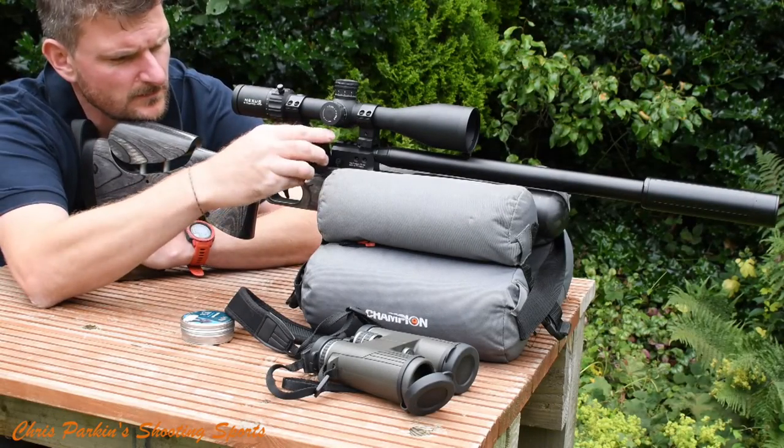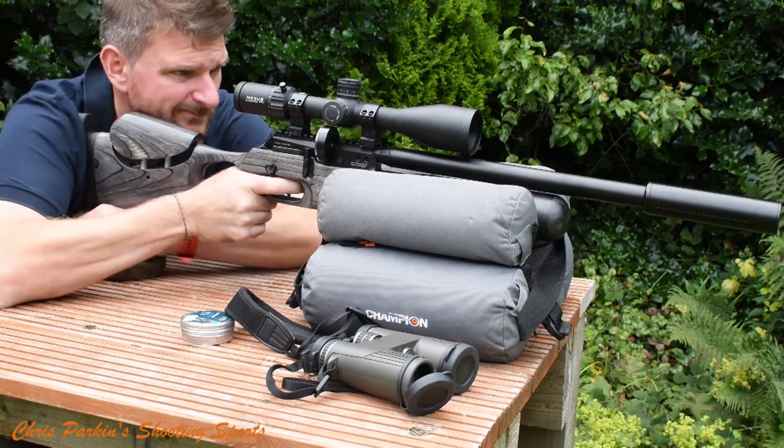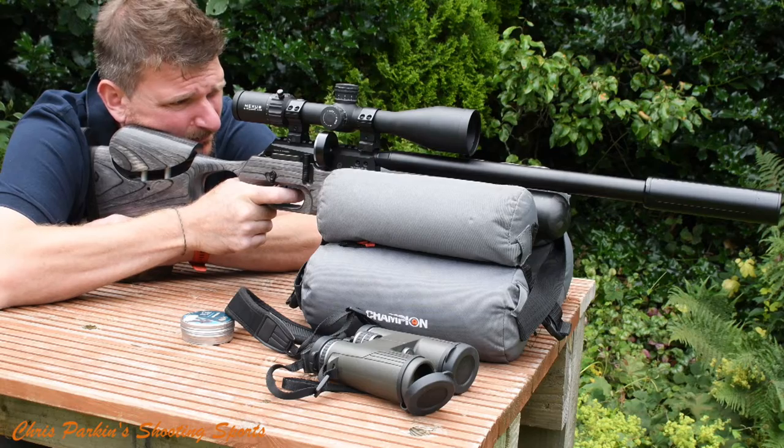Welcome to Chris Parkin Shooting Sports. Today we've got a little how-to on zeroing your air rifle. Most people will have a preferred zeroing distance because it's most likely to be the distance they're going to encounter quarry on a regular basis. I generally shoot 25 meters to zero my rifles before actually testing different ballistic capabilities and testing different click values at different ranges.